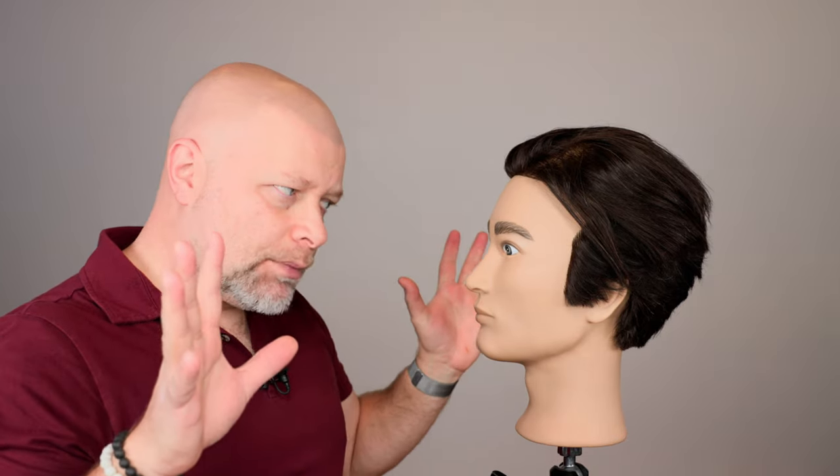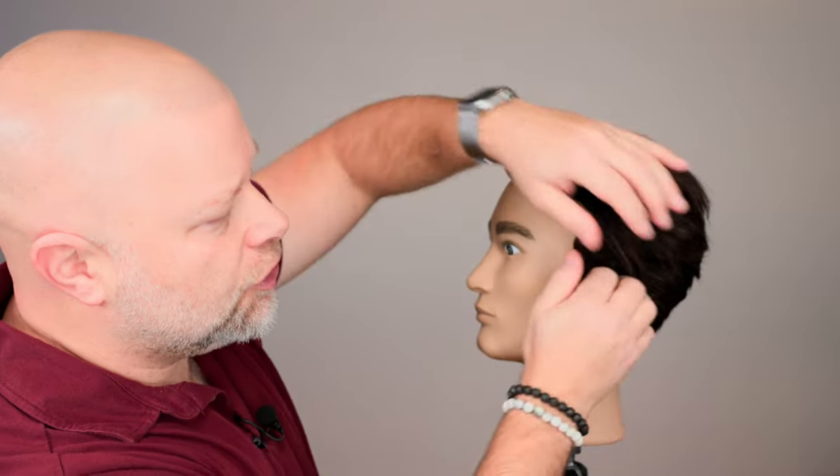So if you're planning on doing this yourself, and I know it seems a bit difficult, but believe it or not, if you follow these instructions, you'll be able to actually manage this on your own — if you're trying to grow the top out but you want to keep the sides maintained.